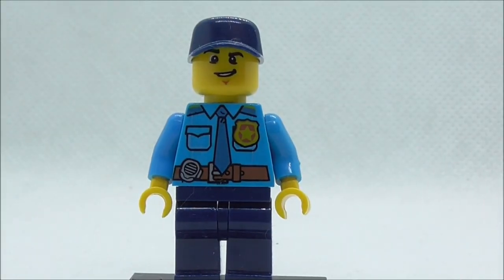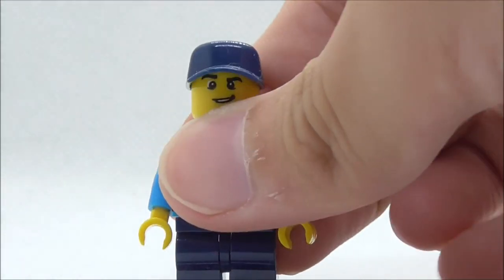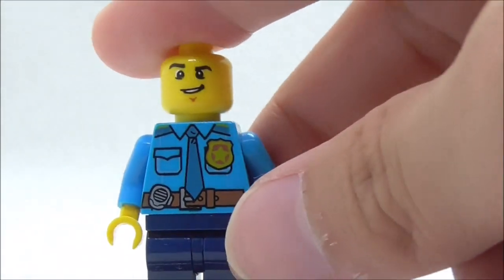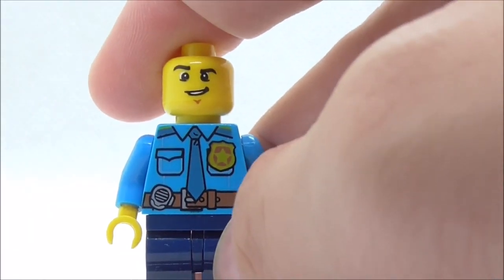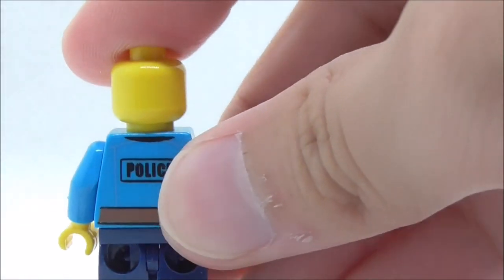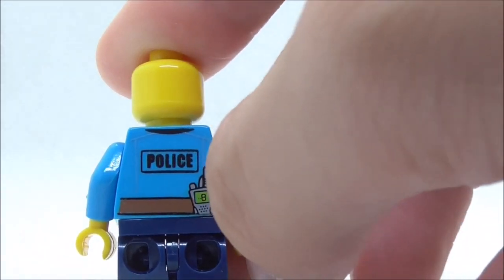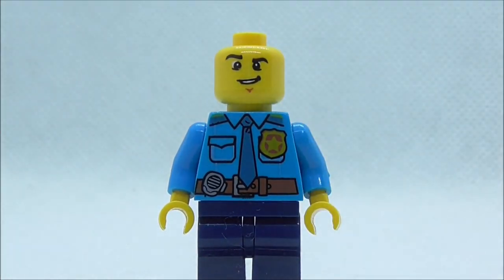For the minifigures, this is the first police officer. He does come with a cap, and if you take that off you can see his face, which is a kind of smiling face. For the torso print you have the badge, the tie, the belt, the walkie-talkie, and a pocket. There's no leg printing for him, and on the back you have 'police,' the walkie-talkie, and the belt — very basic police officer figure printing.